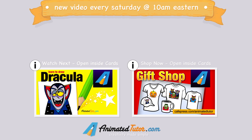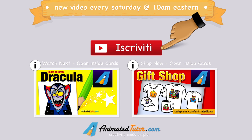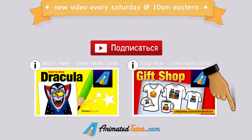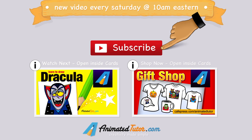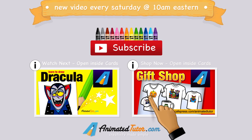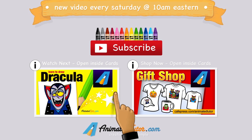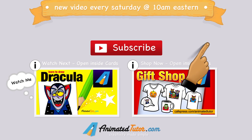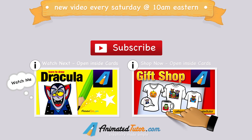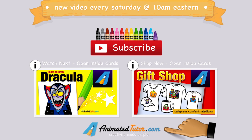That was a lot of fun. Remember, there will be a new video every Saturday at 10 AM Eastern. Please look for a subscribe button and subscribe now to get weekly reminders of our new courses. You don't want to miss all the new stuff we are working on. Also, you can click on my cards button and scroll and select one of the choices. This video lesson was produced by AnimatedTutor.com. Please visit my website for additional resources, videos, activities, and online store. Thanks for watching.